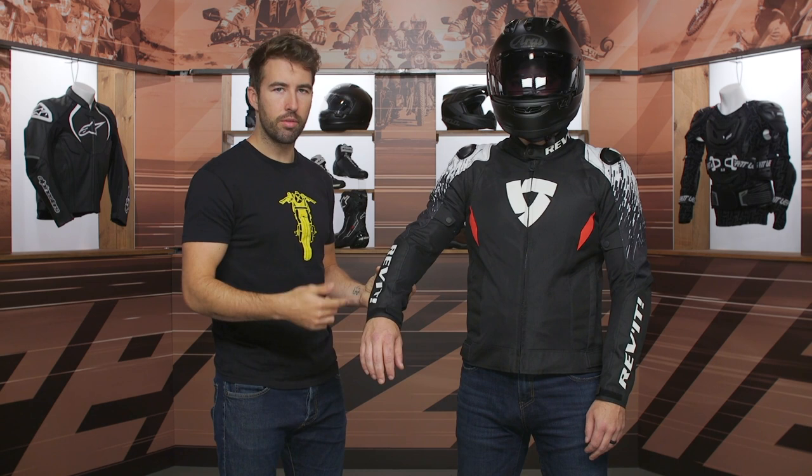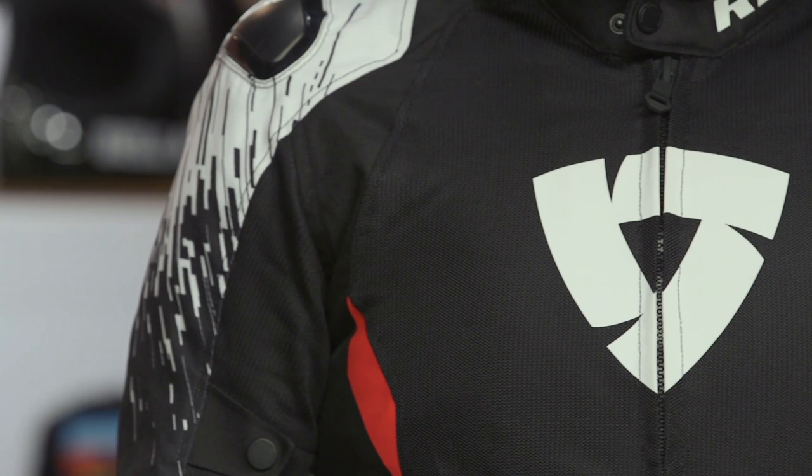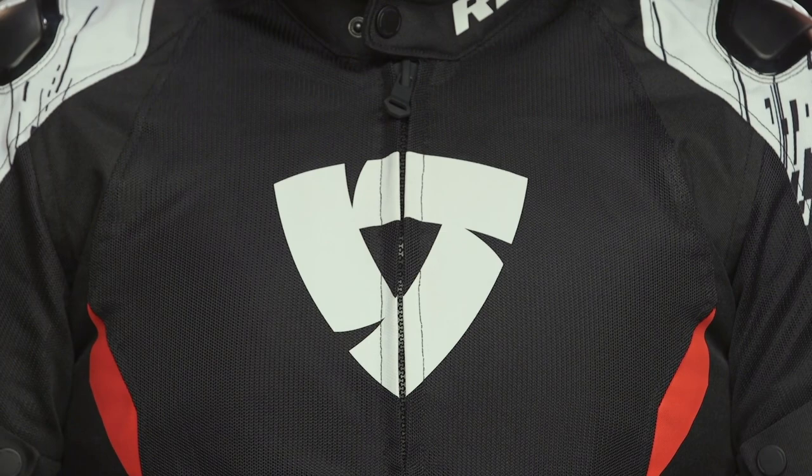Working our way to the chest, you can see the large Revit logo and all this mesh on the chest as well. This is a super lightweight jacket, really going to flow a ton of air. Two hand warmer pockets at the waistline, and you do have some adjustability at the waist via Velcro on both the left and right-hand side.